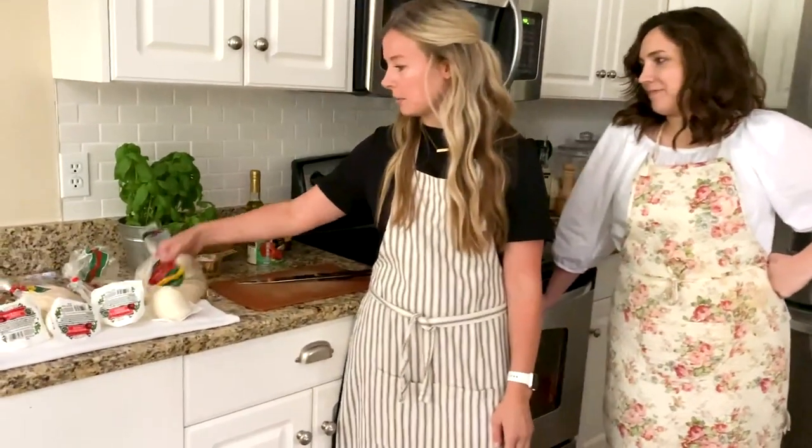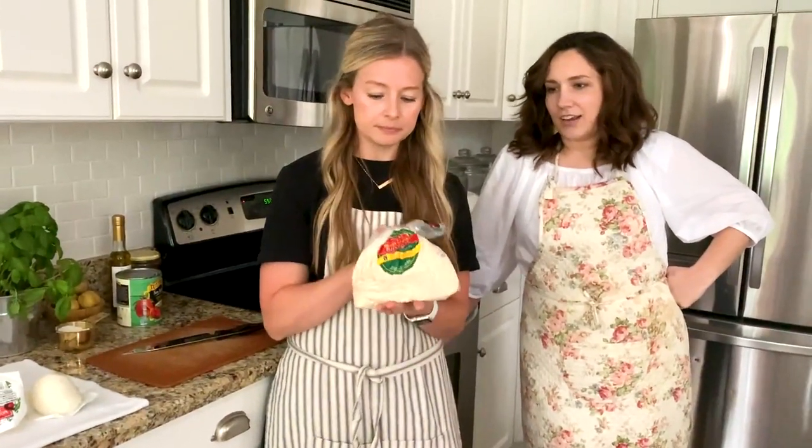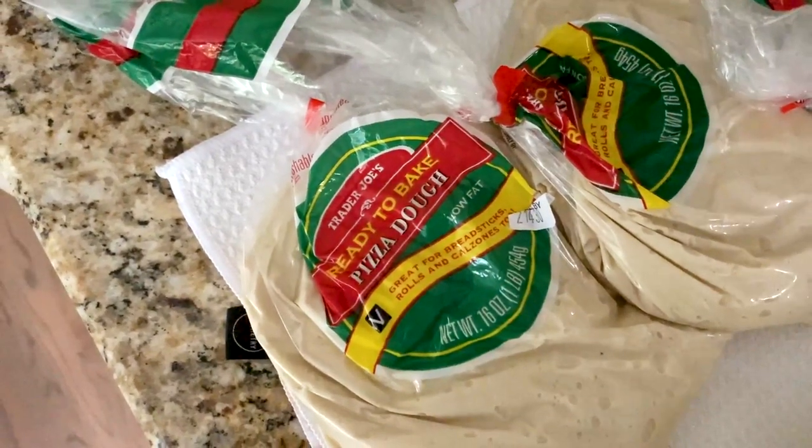So we start with the Trader Joe's dough. Have you ever used any other kind of dough? I've tried a variety of homemade doughs and I will say that these are by far my favorite.